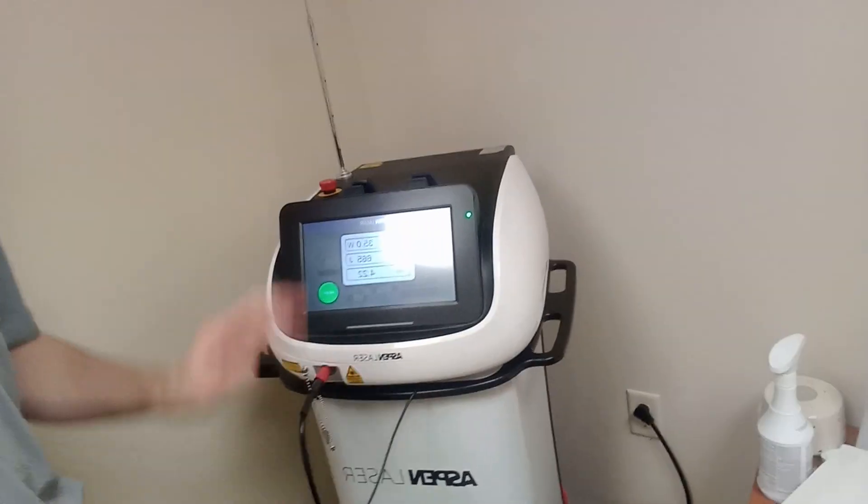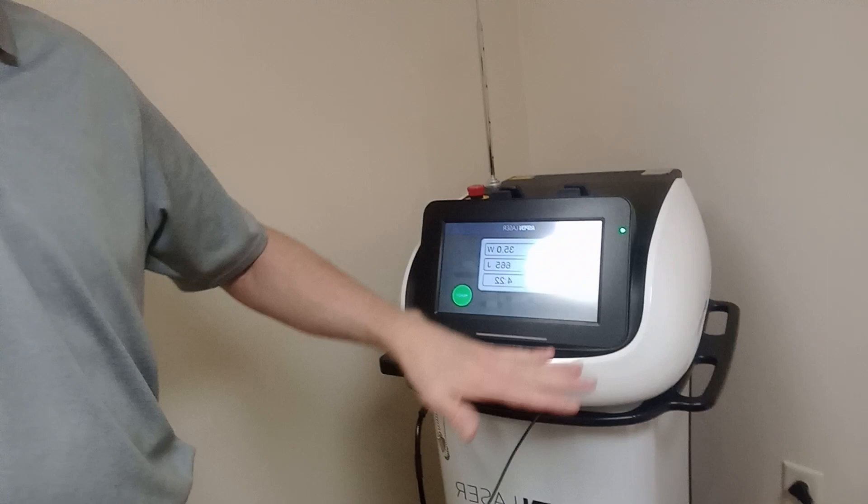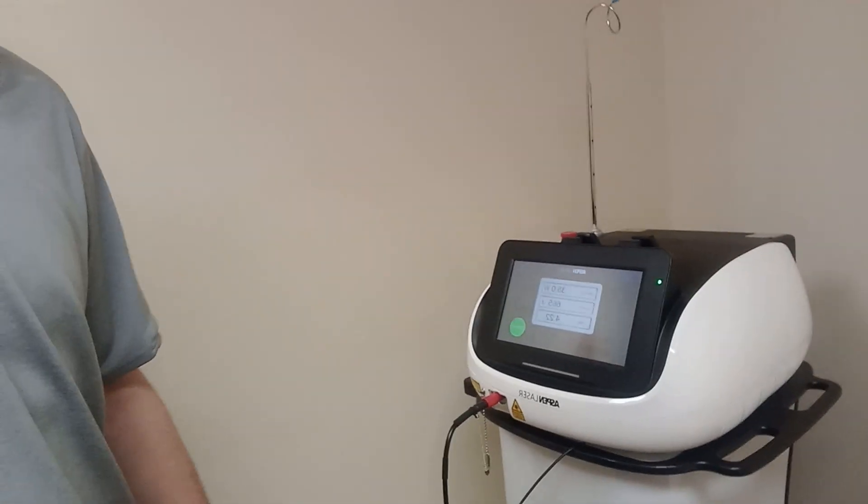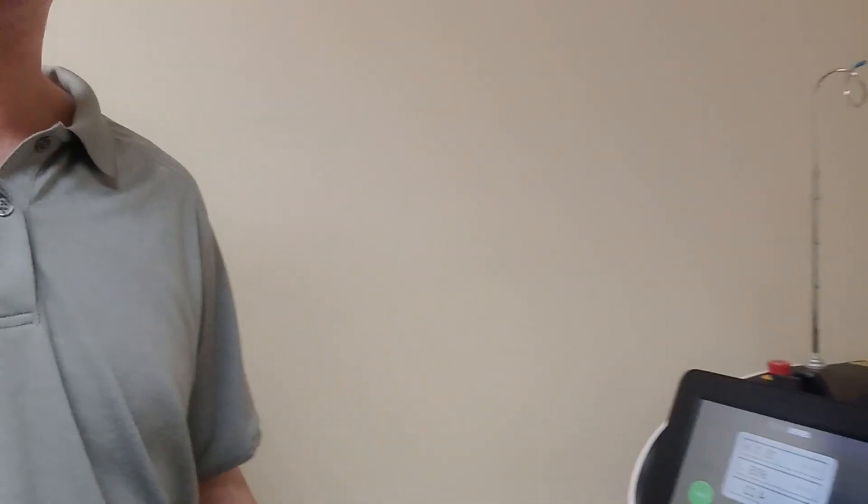So I wanted to introduce you to the new laser. The laser is this top piece here — the bottom part is just a stand. If anybody is interested in finding providers with these lasers, with the Aspen lasers at least, you can go to AspenLaser.com — A-S-P-E-N-L-A-S-E-R.com — and you can find providers there. Anyway, I hope you enjoyed this video and have a great day. Thanks.